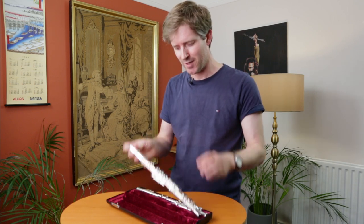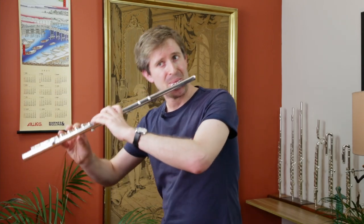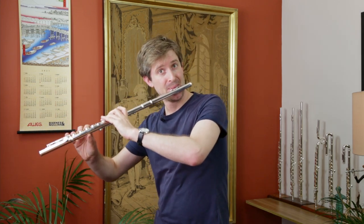So let's put the flute together and see how it sounds. For more information on this flute and all of our beginner flutes, click on the links below. Don't forget to subscribe to our YouTube channel and to follow us on social media. Thanks for watching and happy fluting!